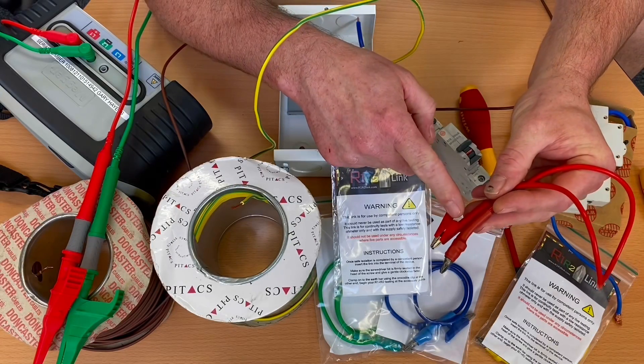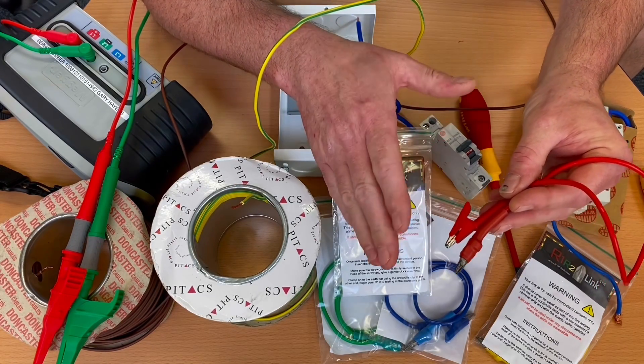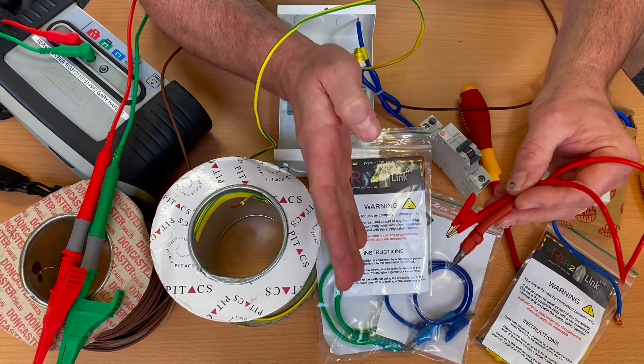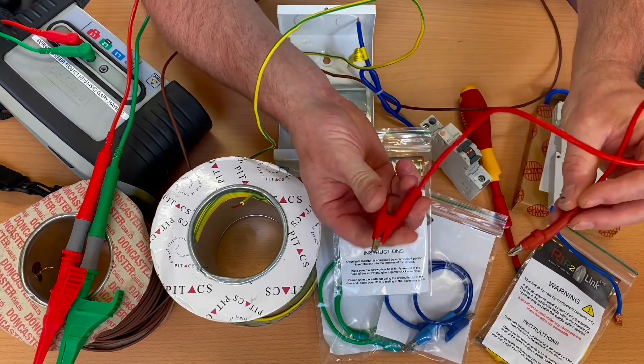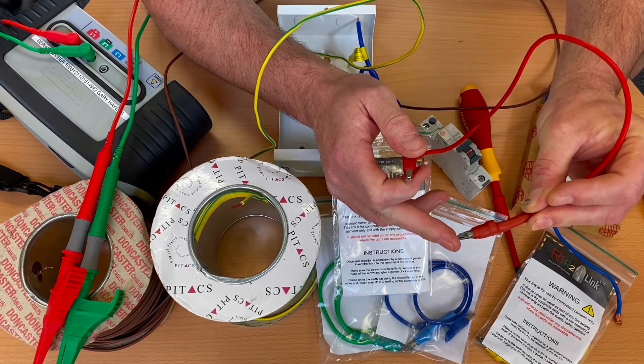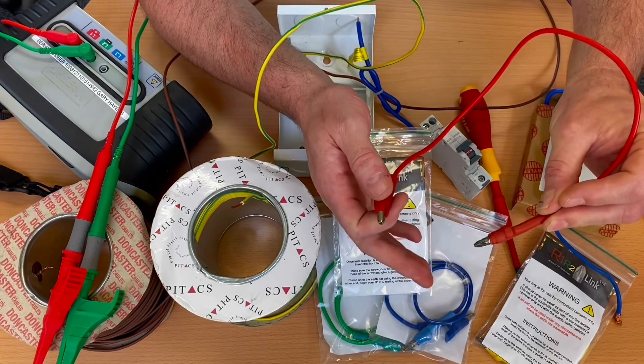In a previous video, I looked at this R1-R2 link and suggested when carrying out the continuity of CPC test in a college environment, it will make your life easier by clipping onto the earth bar with the crocodile clip and using the magnetic end to sit on top of your circuit breaker of the circuit under test.